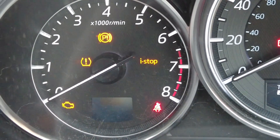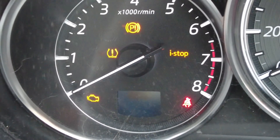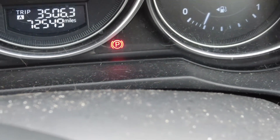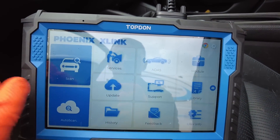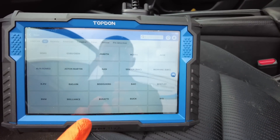So these are the warning lights we're getting: the amber parking brake warning light, the engine management light, and at the minute we've got a flashing red electronic parking brake warning.